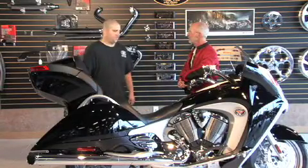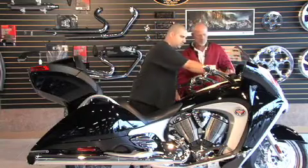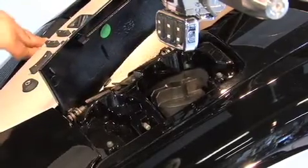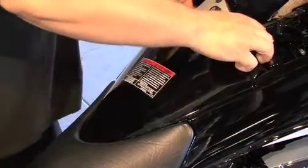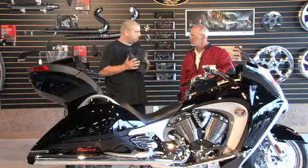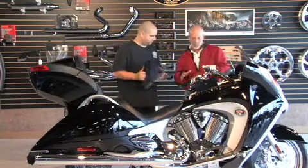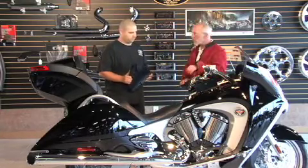Step one: remove the access panel in front of the seat. First, turn the key back to open up the fuel door, then open the side storage. Grab the forward lip and pull it up, then pull the back out of the tail of the seat. Take your time — make sure the handlebar is in the right position, either straight or cocked a little to the left, so you're not pulling the panel up into the handlebar.